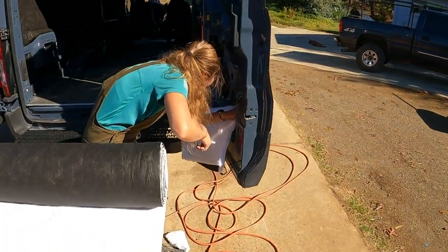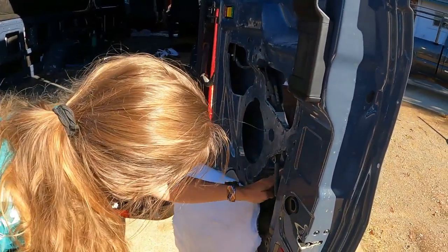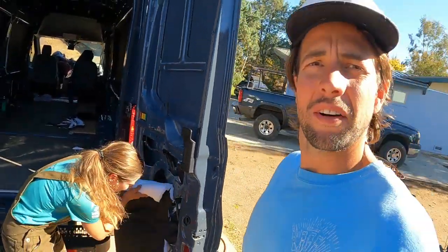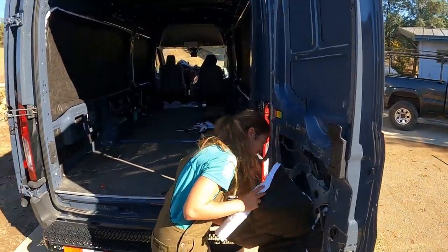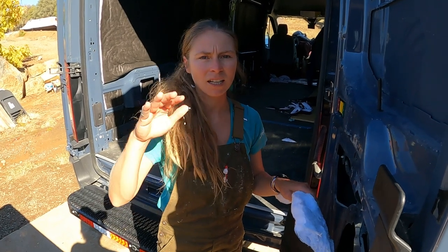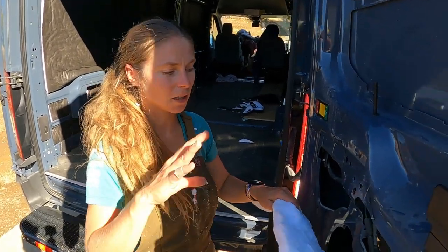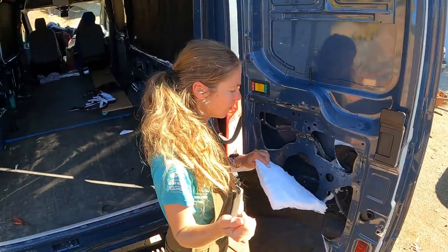Danny is the cut and paste master — the Thinsulate Tetris machine. She likes to make sure it's all one piece, cutting around the rib parts, because if it's all one piece it has less of a chance of sliding down over time. You don't want all your insulation at the bottom of your van. One piece holds around these rib sections and stays in place on top of the 3M adhesive.